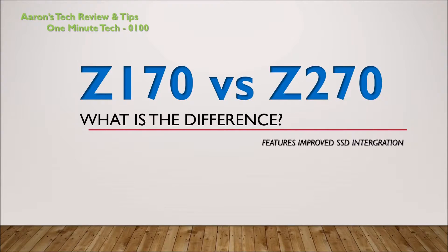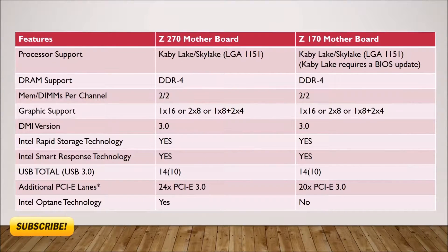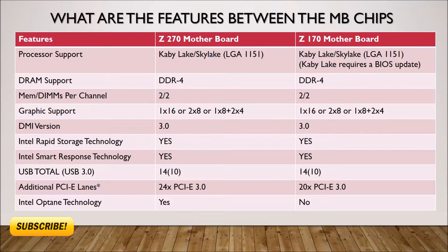It features improved SSD integration over the Z170. Here's a side-by-side comparison of the two. As you can see, both support the Kaby Lake and Skylake LGA1151 socketed CPUs. However, the Kaby Lake requires a BIOS update on the Z170. DRAM, graphical support, and USB technologies are identical.